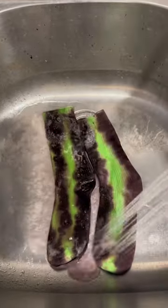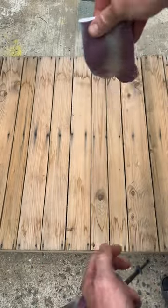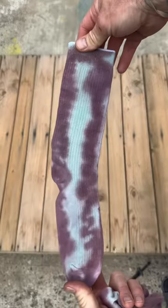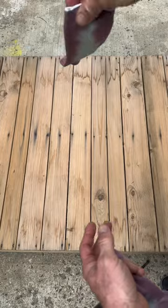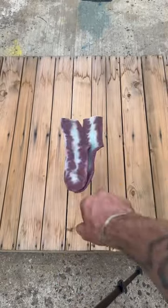Let the socks sit overnight, let them dry, rinse them out, wash them and dry them. Here's how they turned out — these went from looking like black and neon green to mint chocolate chip. This is the vibes these socks is giving. I like how these came out, made these for myself, something different. And remember, just create.